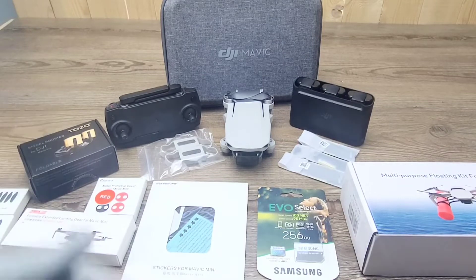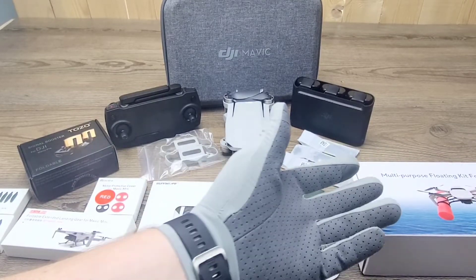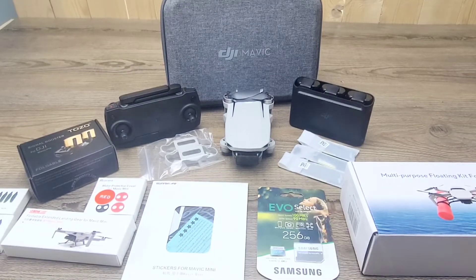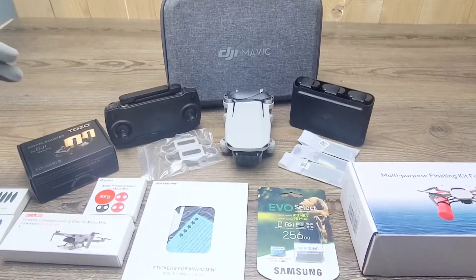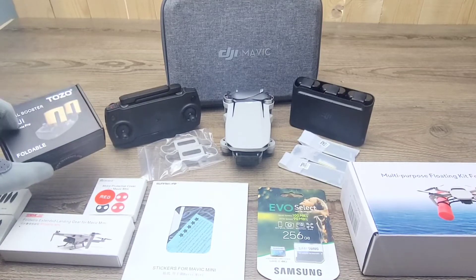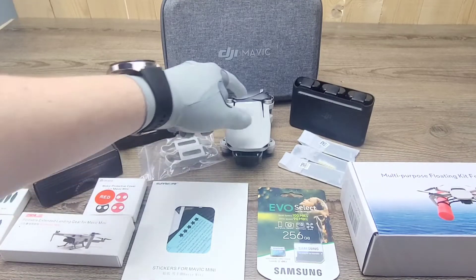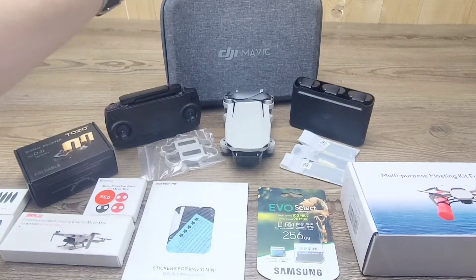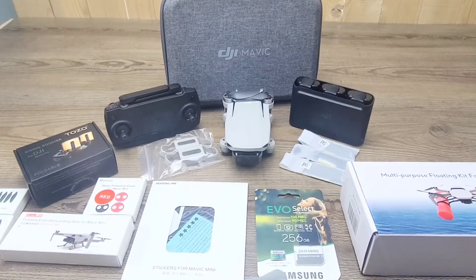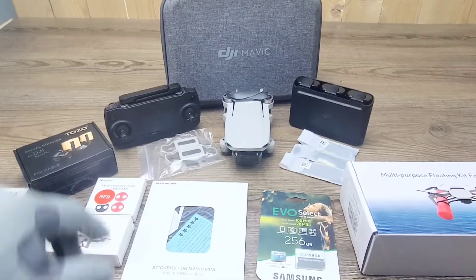In today's video, we're going to be going over the DJI Mavic, and we got tons of accessories that we just bought for it — to make it fly better, hold it better while transporting, and to make sure we're flying safely above water. I bought this multi-purpose floating kit for the Mavic Mini, the foldable extended landing gear, motor protective covers, propellers, a signal booster for the DJI Mavic Pro that I bought for the Mini, propeller covers, three batteries from the Fly More Combo through DJI on Prime Day, a 256GB Micro SD card, a decal sticker, and the controller.